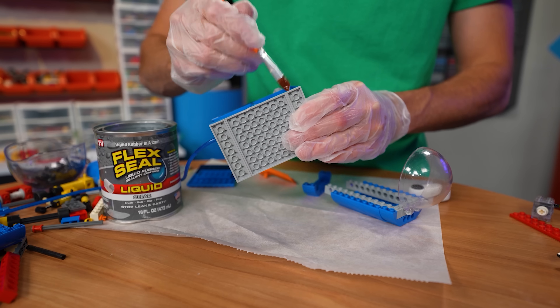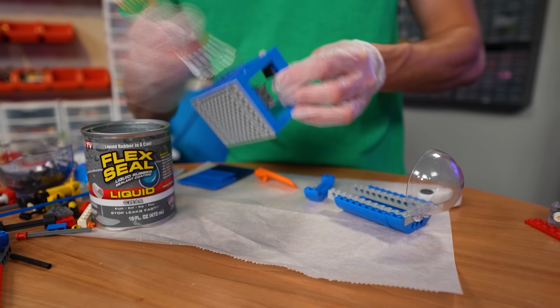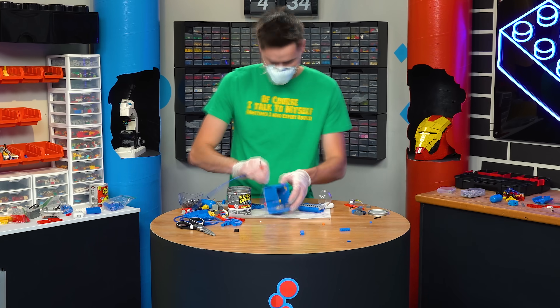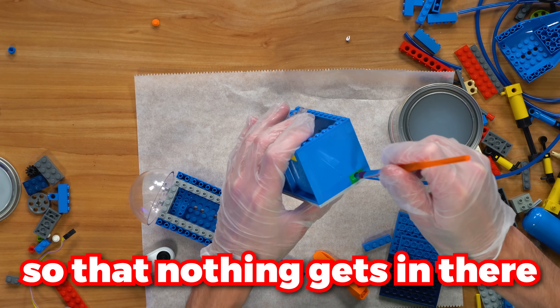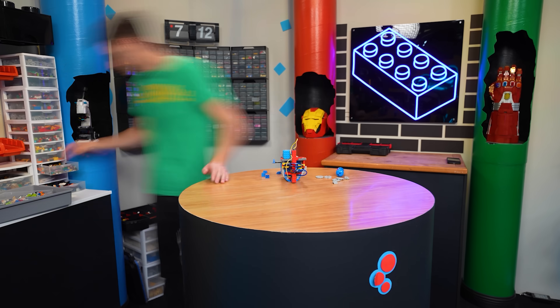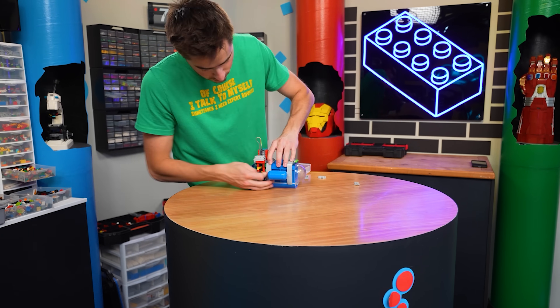I'm just painting over all the cracks here, and making sure to paint around these tubes as well so that nothing gets in there. Now that we have our cabin waterproofed, we just got to connect this to the back and make a cool little design around it.